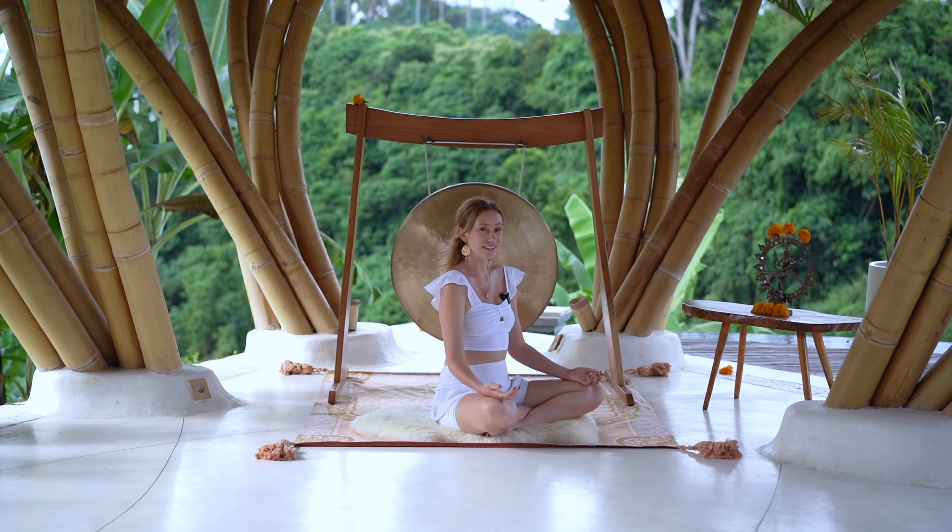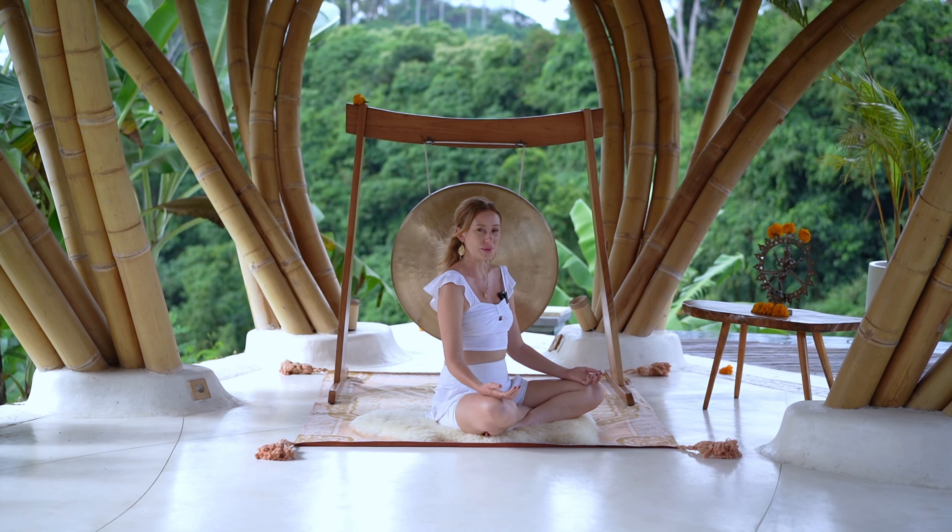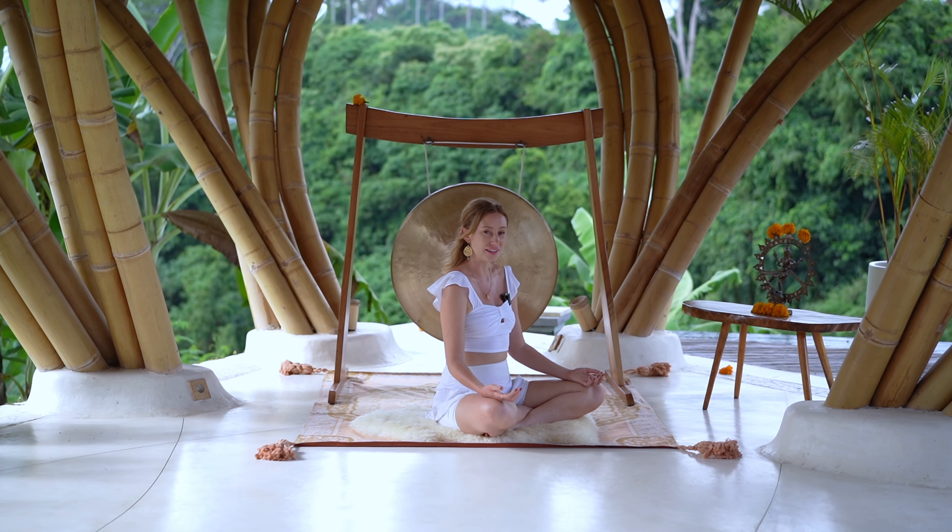This is also a great practice to bring more harmony and more ease into your body. It's super meditative just to slowly focus on the breath.